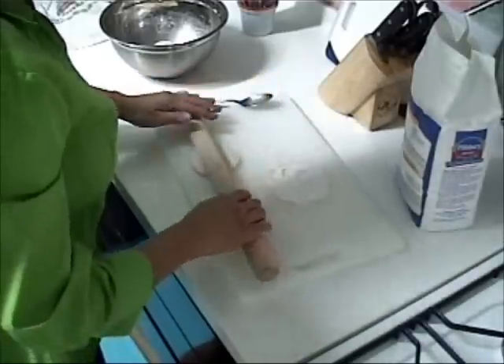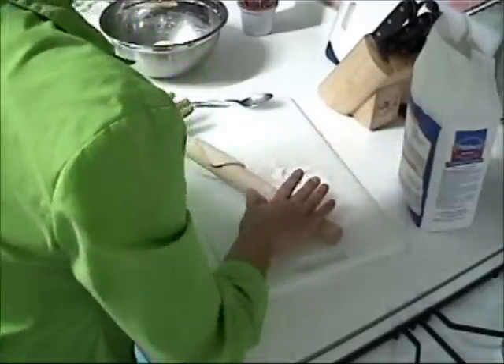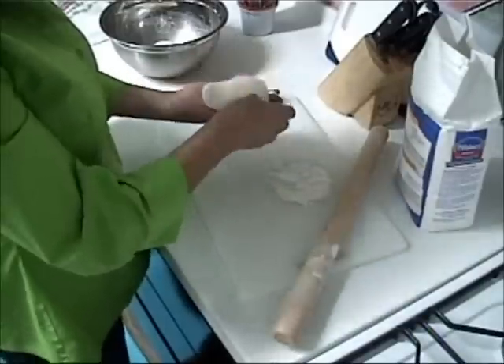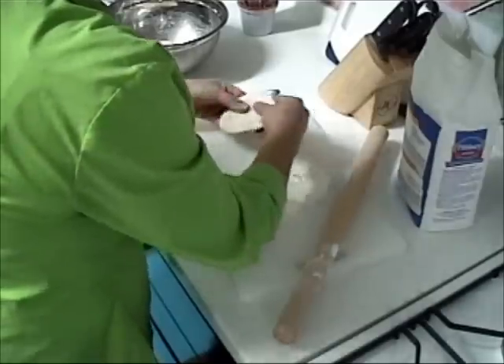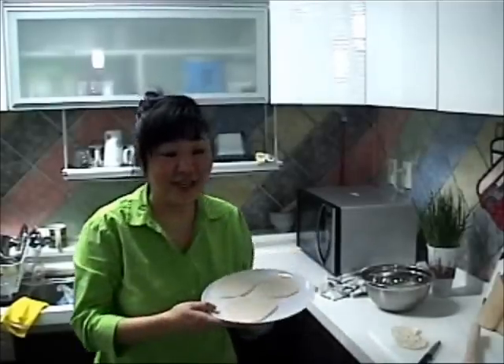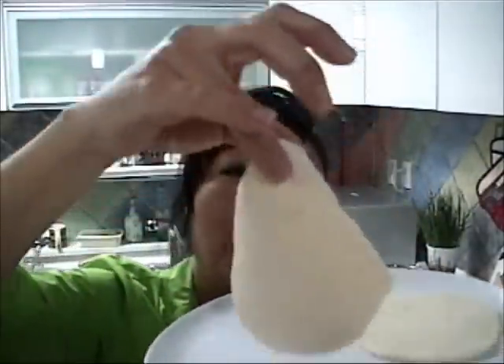You can make yours bigger if you like — I like mine medium size. When the dough is ready, I break it off about golf ball size, then I flatten it and I roll it. I like mine thin. Then we let it rest for another 15 to 20 minutes.